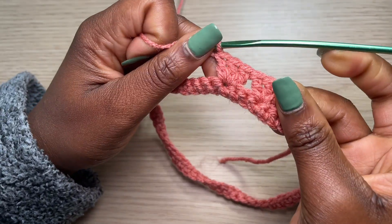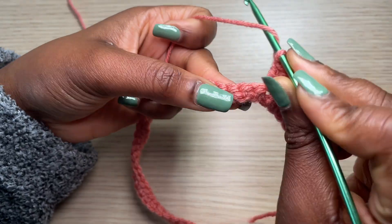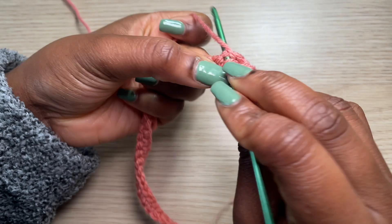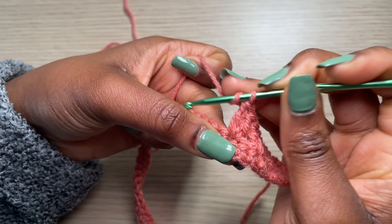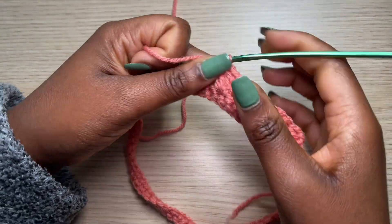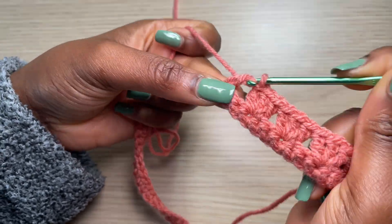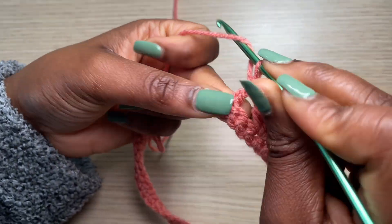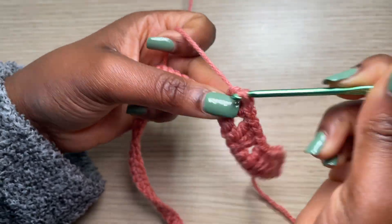Skip two single crochets — one, two — and into the third go with three double crochets: one, two, three. Repeat this pattern — skip two, into the third with three double crochets — all the way to the very end of the row. I'll come back and show you how we end the row.